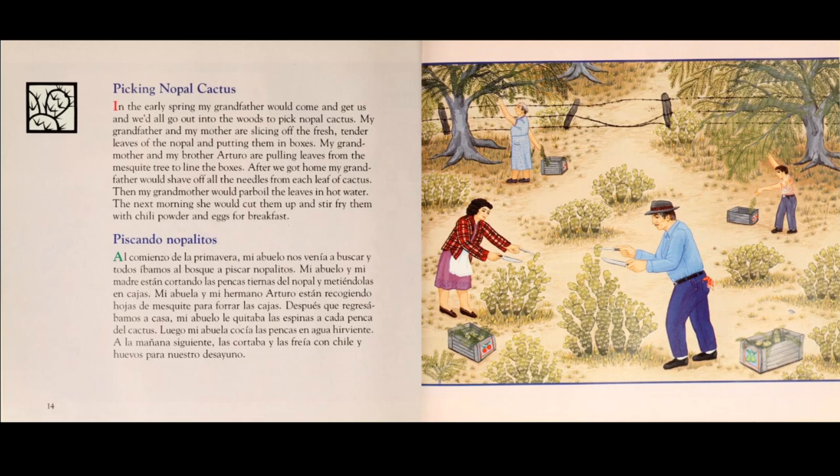My grandfather and my mother are slicing off the fresh tender leaves of the nopal and putting them in boxes. My grandmother and my brother Arturo are pulling leaves from the mesquite tree to line the boxes.